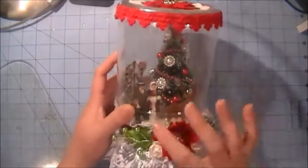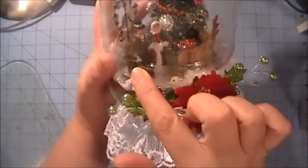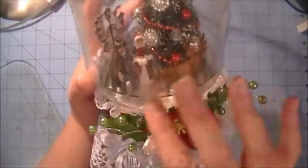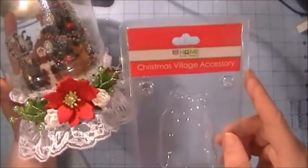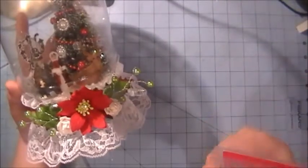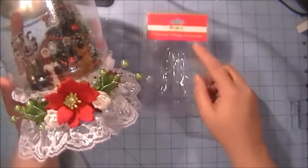Inside I got a little vintage or Victorian couple — like they're Christmas caroling or just strolling out in the snow. I got that at Rite Aid also. It was called a Christmas village accessory, like for Christmas villages. I think it was $3.99 but I got it on sale half price.